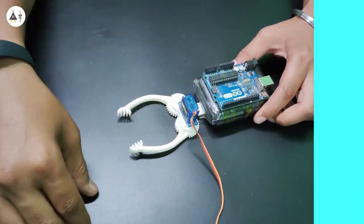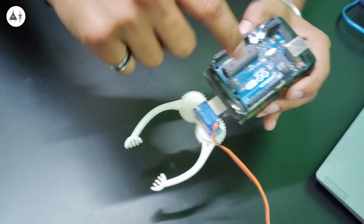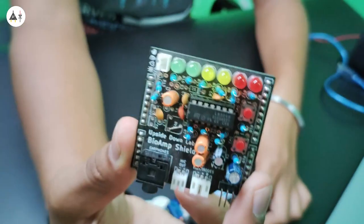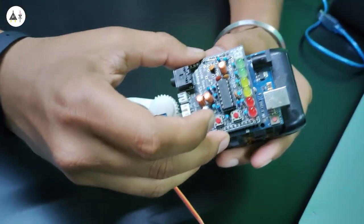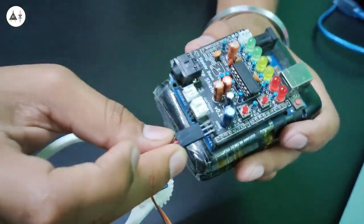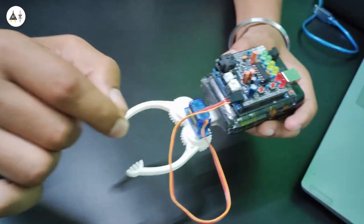Now let's see the live demo and how we are connecting everything. So this is the servo claw, this one is Arduino Uno, and this is our power bank. Now let's stack Muscle Biome Shield on top of Arduino Uno like this. Now let's connect the servo claw with this connector on Muscle Biome Shield — now this is connected.